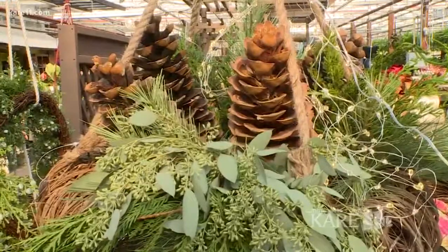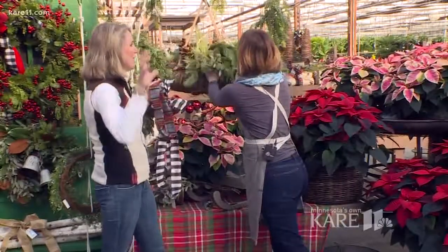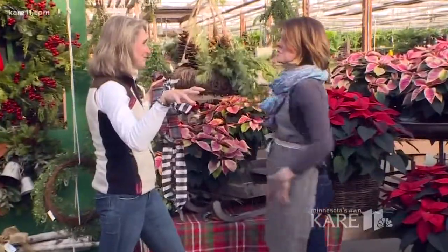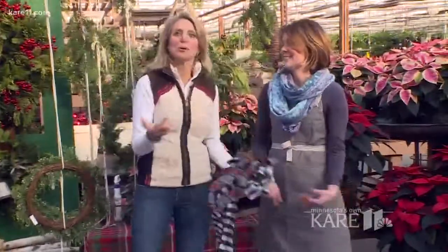You've got lights that are either battery or electric, and eucalyptus in there — you could do it the day of. Put this wherever you have a hanging planter — entryway, over a huge table. It's an everyday item that you can continue to enjoy. You could decorate it again next year, which is fantastic, or put a plant in it. There are so many ideas.